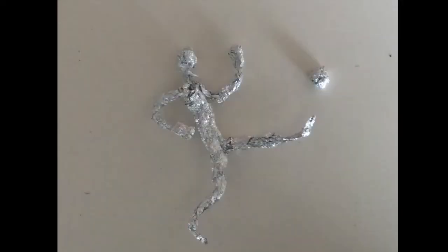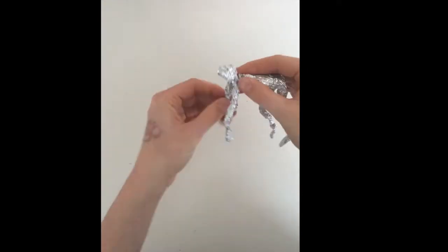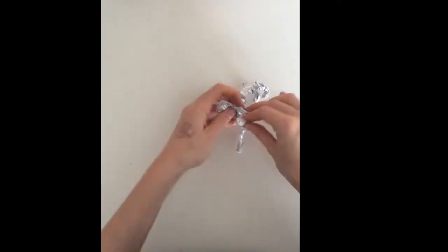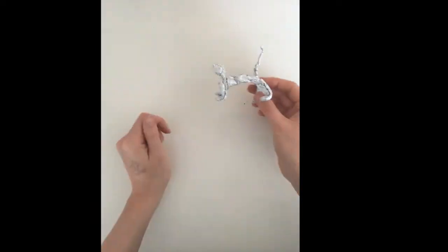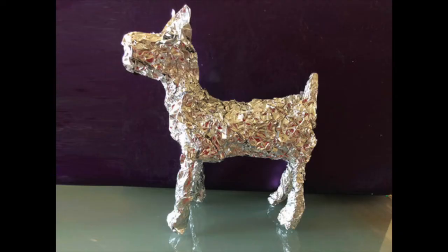I can play around with the position the body is in, and even make it look like it's playing with other things like a soccer ball. I could also turn it into an animal by changing the positions of the legs and arms and adding things like a tail. This one got ears, a tail, and eyes and a mouth added.